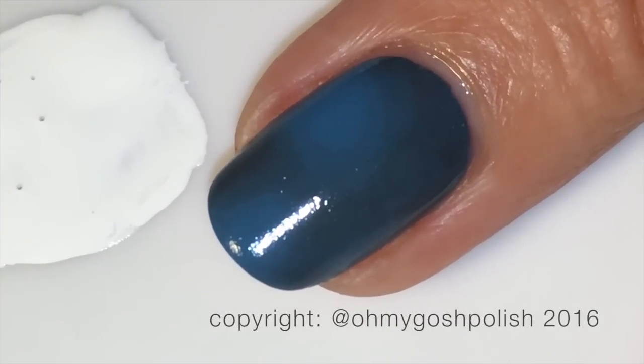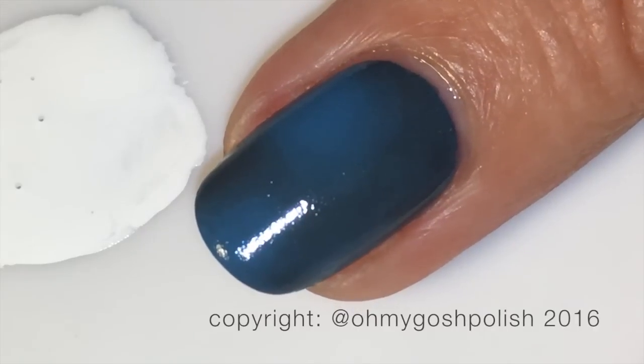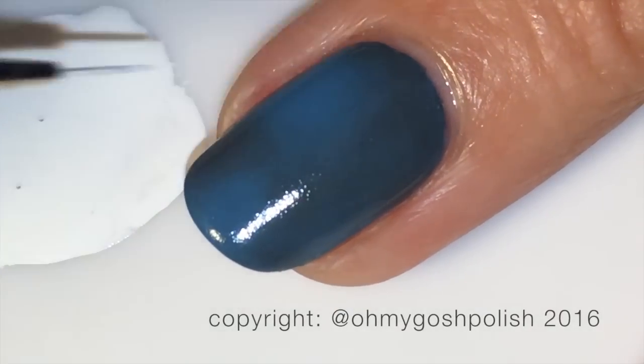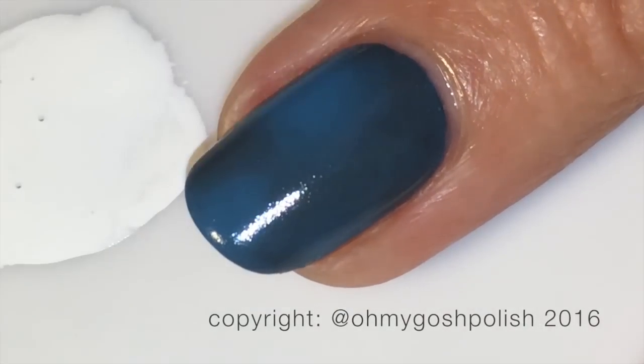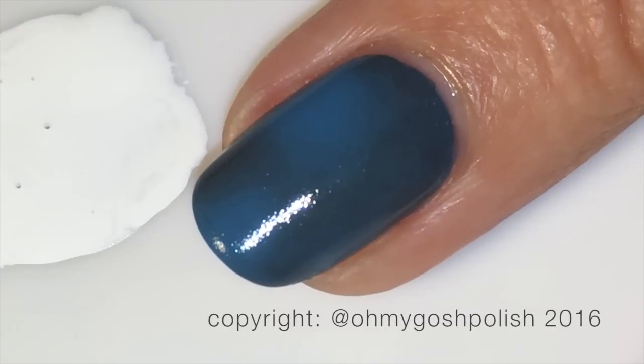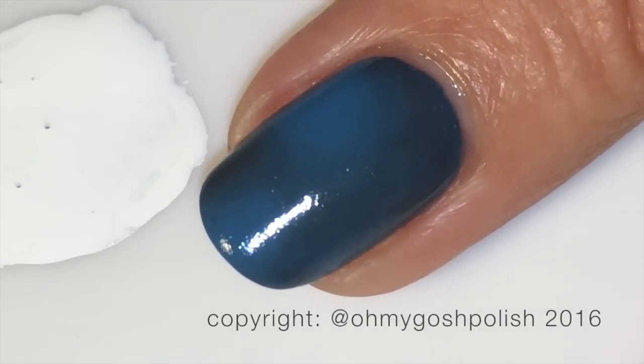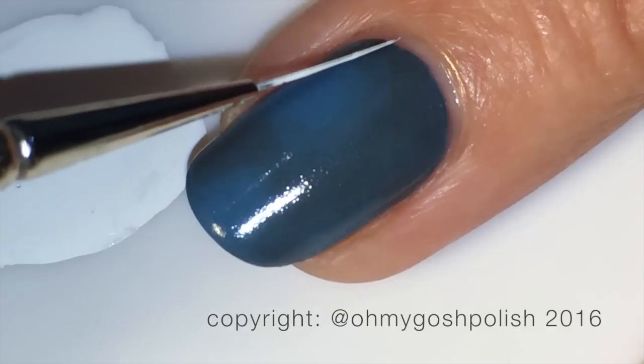I wanted to mention about the brush. This RKF brush is a medium liner brush and I know some people might look at that and think they won't have any control over it. But using a longer brush actually gives you more control when you're trying to create straight lines. I don't know why it works, it just does.